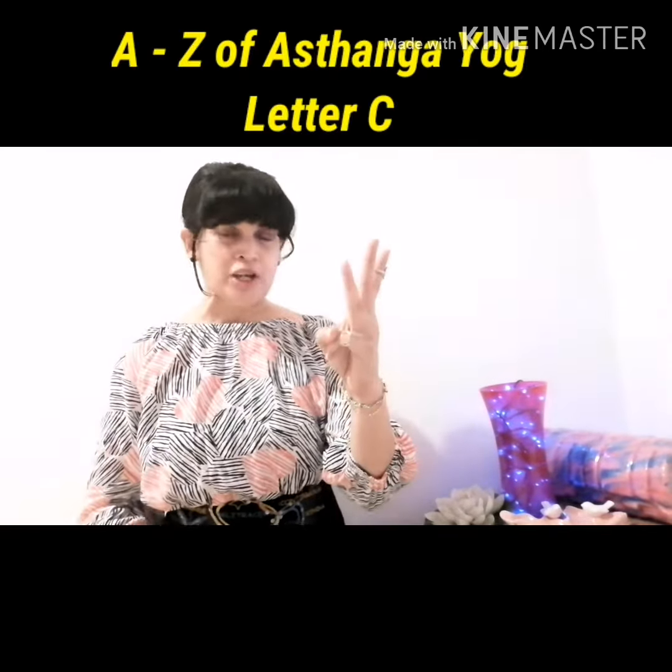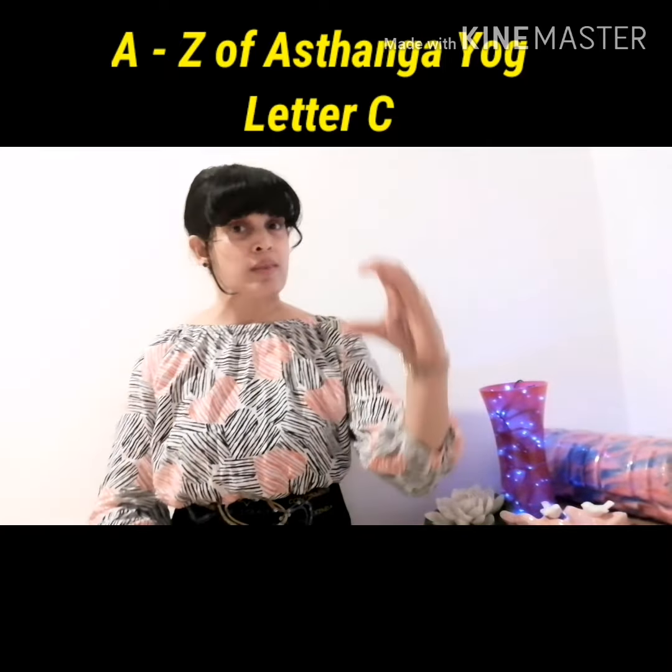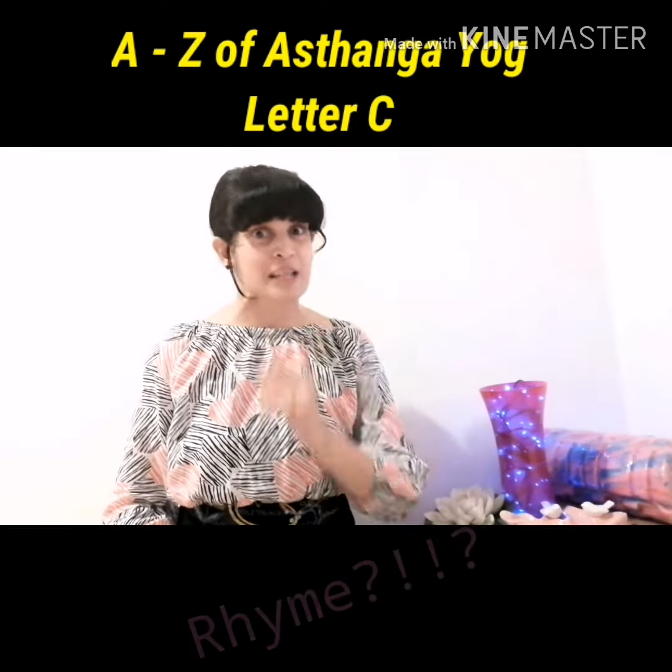Namaste and welcome to Yog Mahal. My name is Tarika. How are we today? We are on day three of A to Z of Ashtang Yog with the letter C. Hey, did that rhyme?